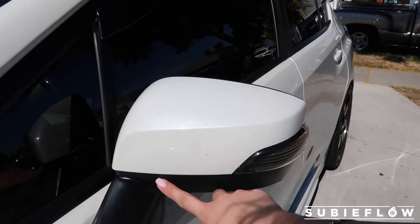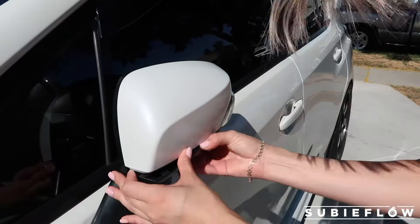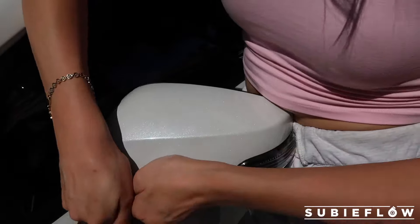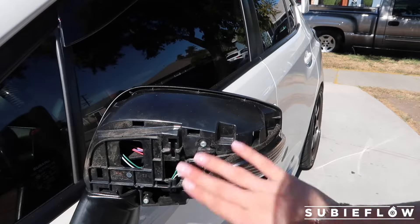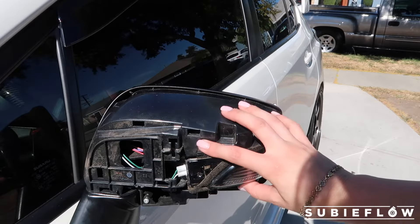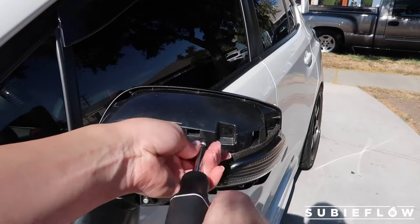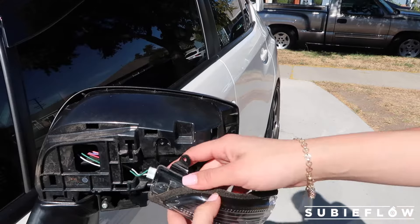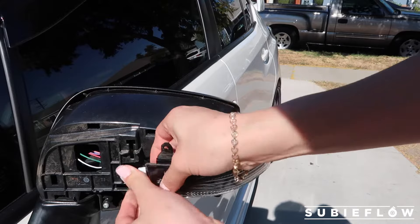We do need to remove the bottom cover first in order to be able to remove the top cover. Now that I was able to take off the covers — it's all dusty back here — it's pretty simple. You just remove this Phillips screw and there's one at the bottom. You just have to remove these two and then it releases the light. After that, you can just unplug right here. There's a little clip to just push down and then pull out.